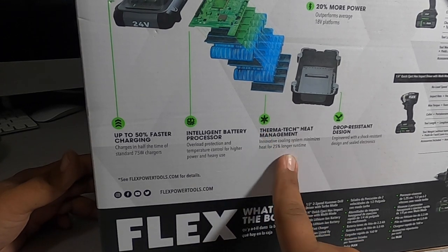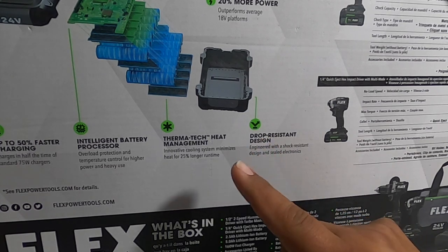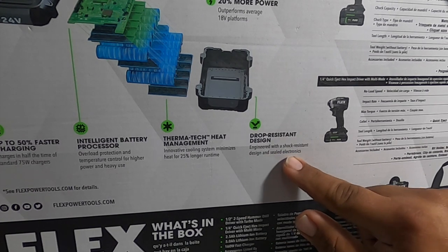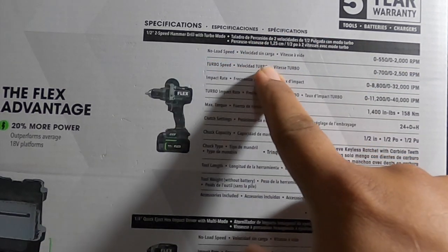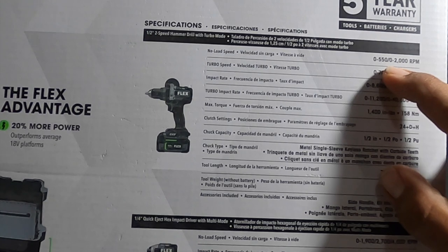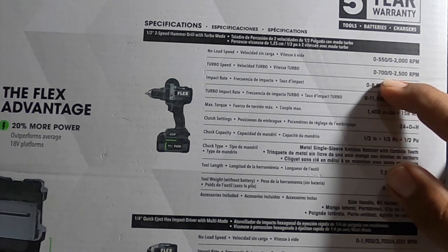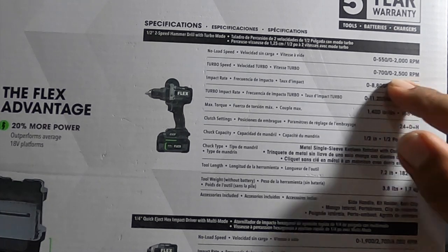There's a ThermoTech heat management system — an innovative cooling system that minimizes heat for 25% longer runtime. I do have a thermometer so we can test that. Also, drop-resistant design with shock-resistant engineering and sealed electronics. Five-year warranty included. Specs show no-load speed of 0–550 and 0–2,000 RPM, with turbo speed of 0–700 and 0–2,500 RPM.